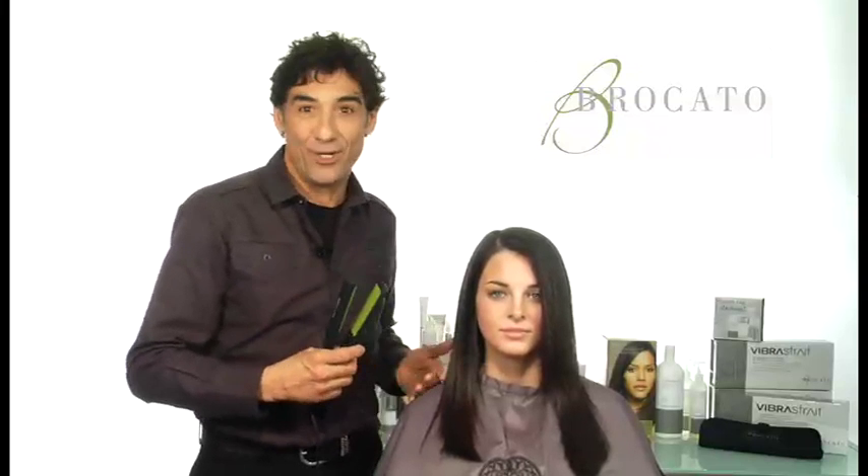Hi, I'm Sam Bricado. At my salon in New York City, I have a team of 30 people, and what we do all day is try to create great, beautiful, shiny hair, both for ourselves and our customers. We want tools that make things easy to do. Speed is important to us.